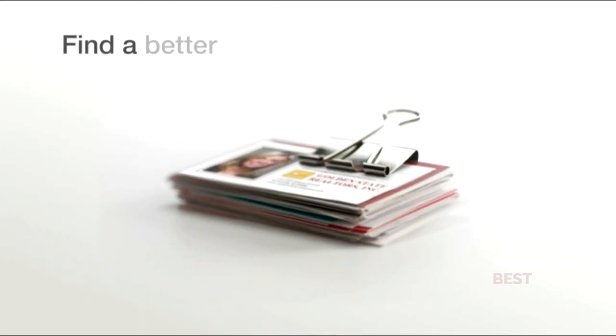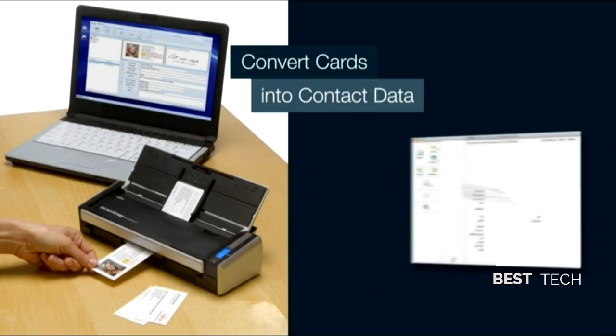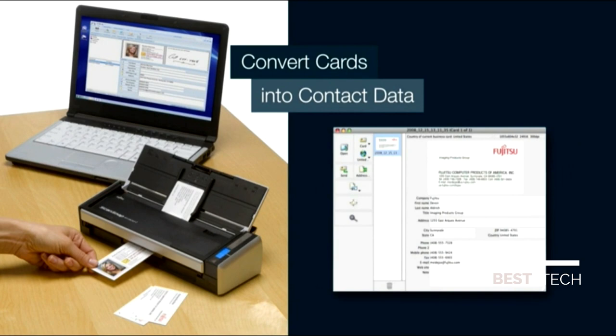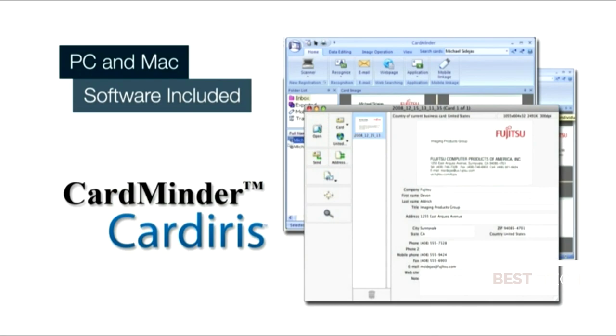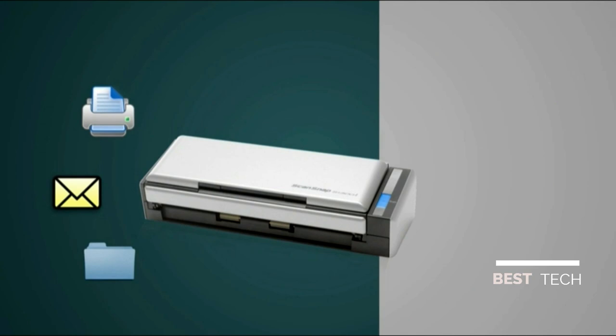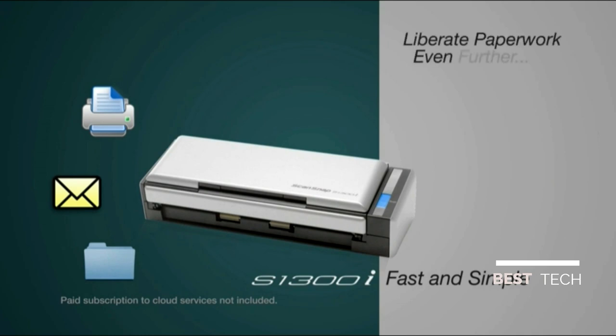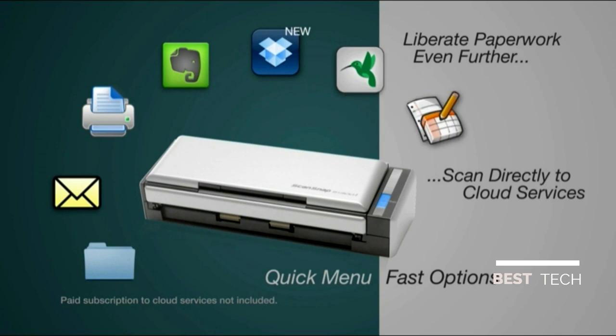If you're looking for a better way to manage business cards, the ScanSnap S1300i can convert them directly into editable and exportable contact data using the included CardMinder for PC and CardIris for Mac business card software. Whether you're scanning to a folder, to email, or to your printer, ScanSnap S1300i makes it fast and simple. And when you're ready to liberate paperwork even further, you can scan directly into a number of popular places in the cloud including Evernote, Dropbox, SugarSync, Salesforce Chatter, and Google Docs for nearly limitless accessibility to your scanned information.